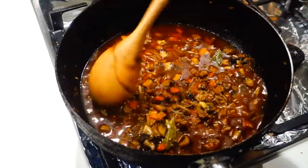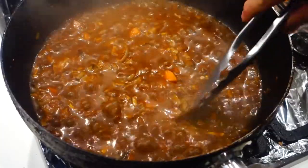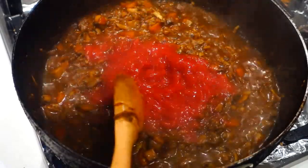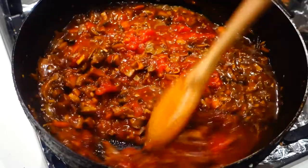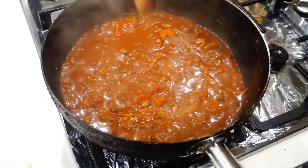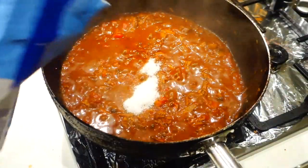Simmer this mixture over medium heat until it thickens slightly and becomes syrupy. When your mixture looks ready, take out the star anise and the bay leaves because they've done their job. Next, add a can of diced tomatoes and let the mixture simmer over medium heat for another five to ten minutes. While waiting, taste and adjust your seasoning — I'm adding a pinch of salt, black pepper, and a little bit of sugar just to balance the acidity from the tomatoes.